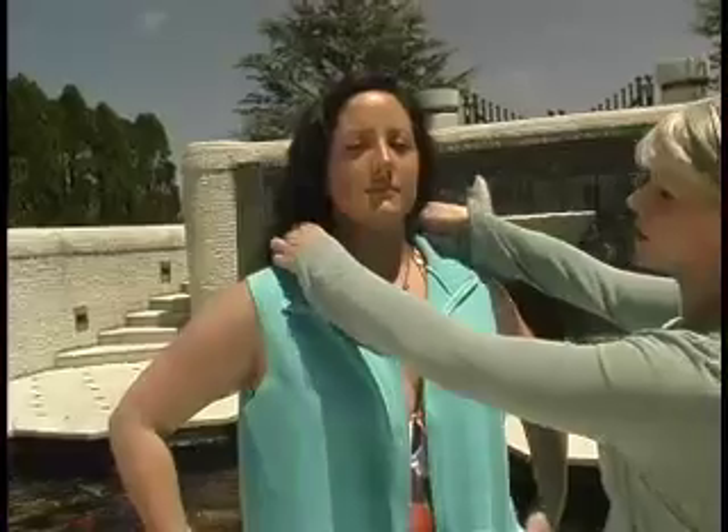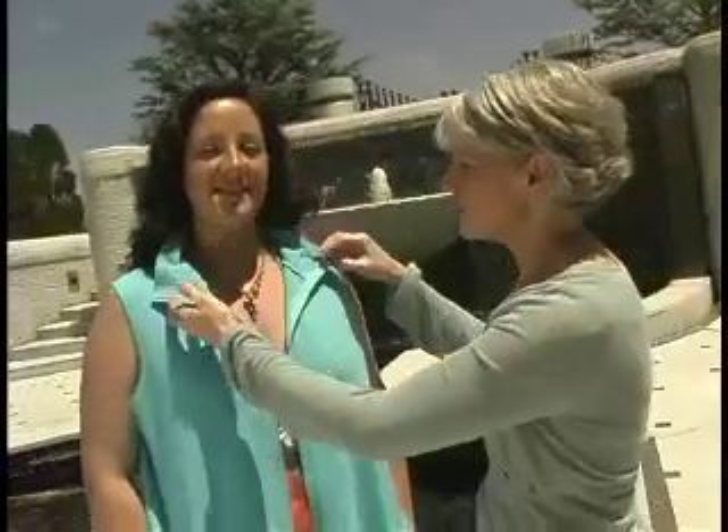This neckline is also called a funnel neckline. You can zip it all the way up for the best sun coverage, but also leave it open and loose for a pretty sexy look.